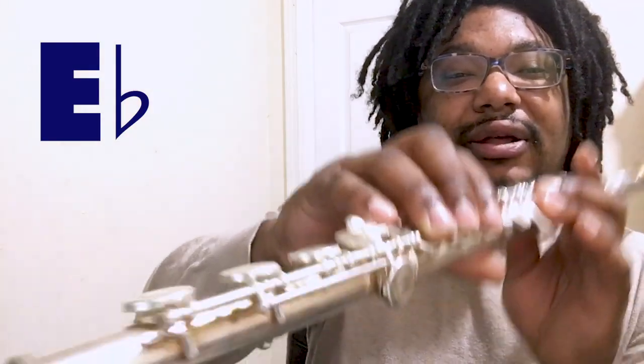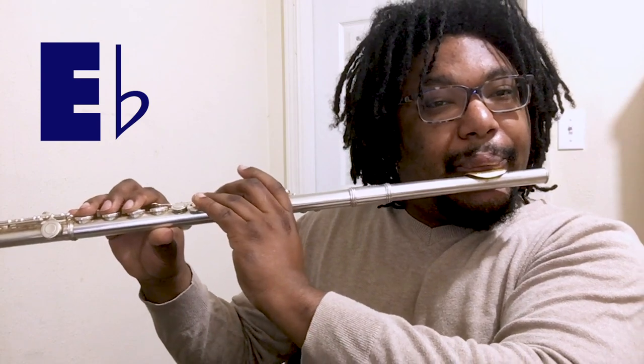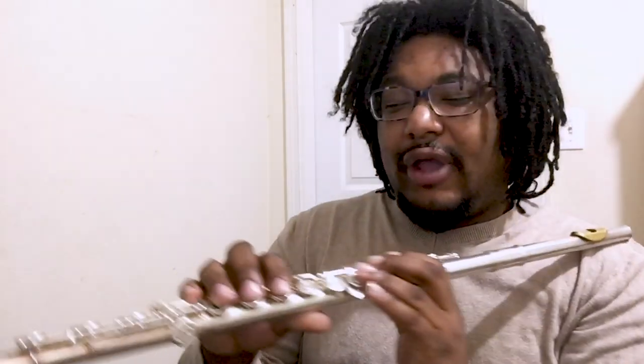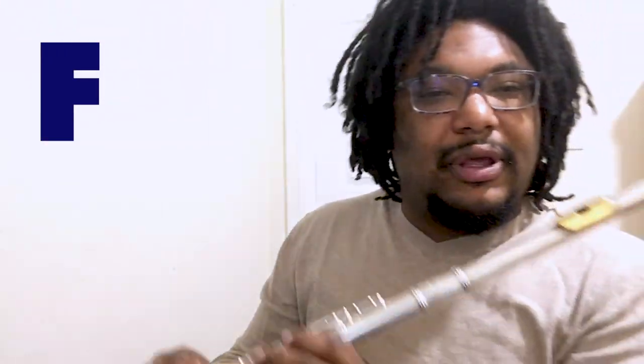And now for E-flat, just add this pinky right there. There it is. Very nice. And then F: first finger, pinky, and of course our thumb. Here's F.